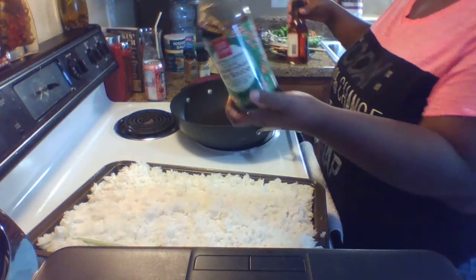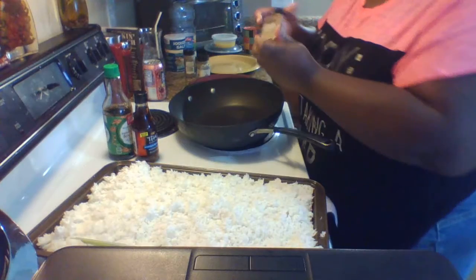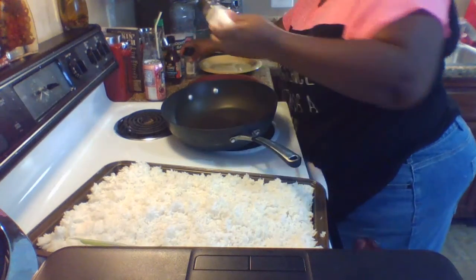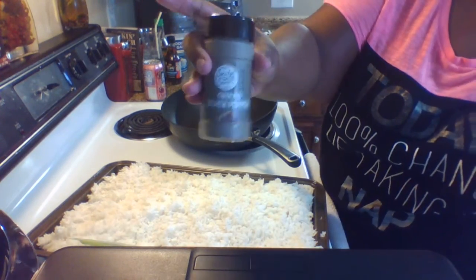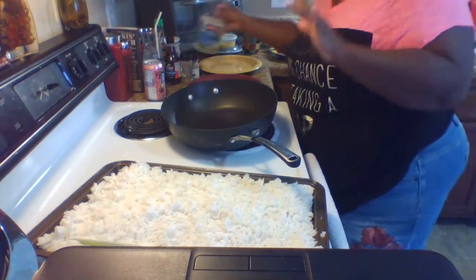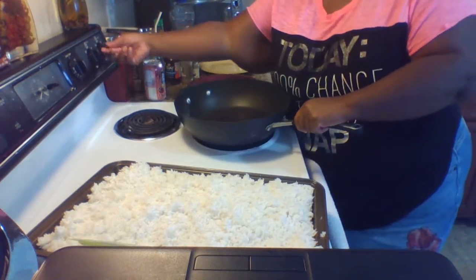Let me show you the ingredients. This is the soy sauce — I shop at the Asian market a lot. I had to go to Kroger to find the fish sauce; it was about four dollars. The Chinese five spice was five dollars — expensive, but great flavor. I also have garlic pepper, a Save-A-Lot brand, and regular ground black pepper from Kroger. And of course salt and vegetable oil.